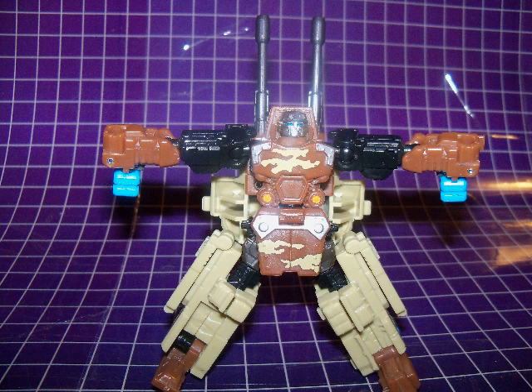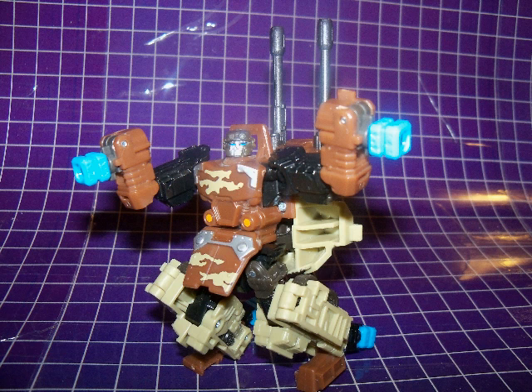Steel Shot has some pretty good articulation. Most of his moving parts are on ball joints and that gives him a wide range of motion. His legs are hindered somewhat by a flap hanging at his crotch area, but as the flap moves too you can work around it. He does sport a backpack consisting of the vehicle mode's turret, but it really doesn't detract from the figure. Unfortunately the blue combiner ports are readily visible in this mode, both on his arms and at the back of his legs.